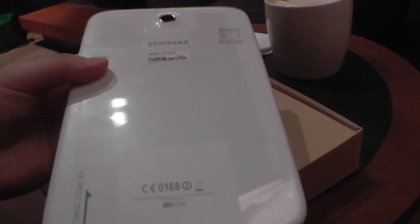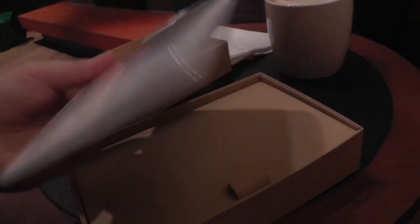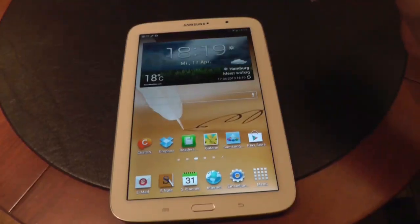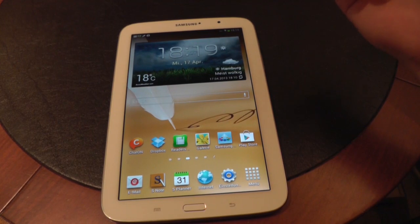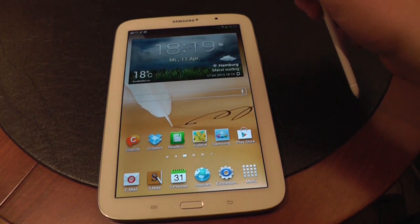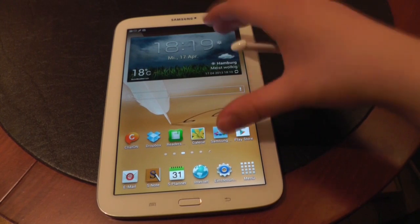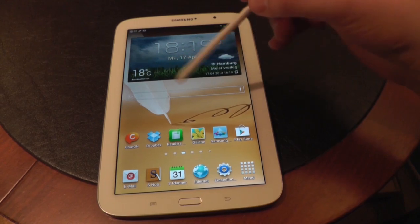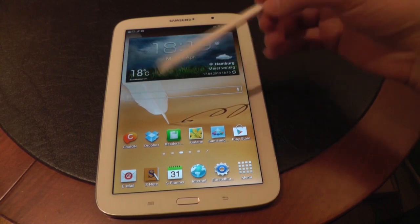This is the Samsung Galaxy Note 8.0 — everything is of course plastic and a little bit glossy. Let's free it from the plastic and take a closer look at the software. I connected the Galaxy Note 8.0 to my smartphone via Wi-Fi hotspot, and now we have a chance to take a quick look at the software. So this is Android 4.1.2, and on top of it is the TouchWiz UI together with the apps that are optimized for the S-Pen stylus, which is the same as with the Galaxy Note 2.